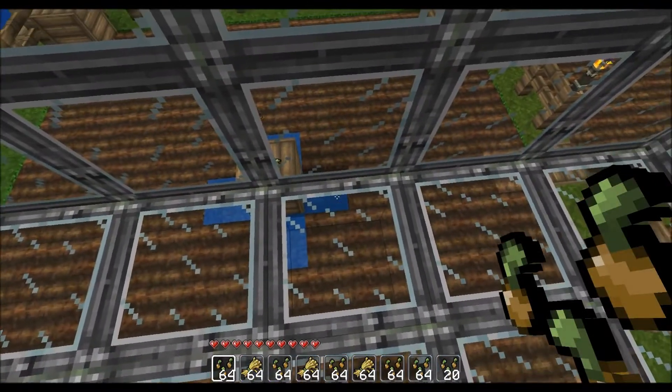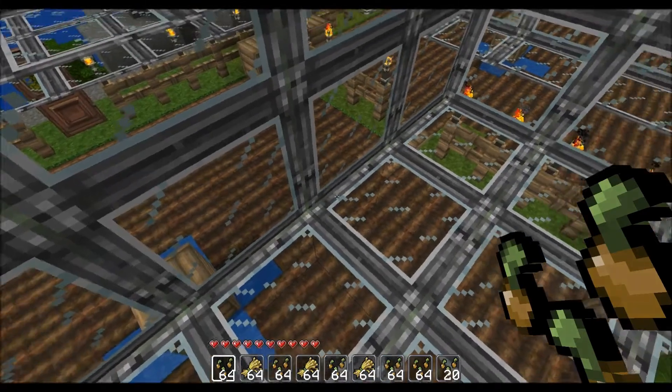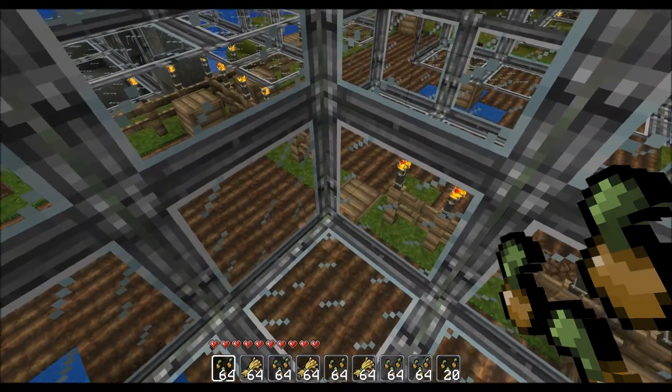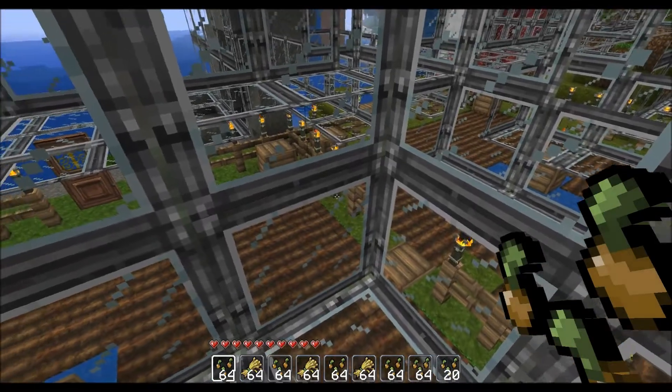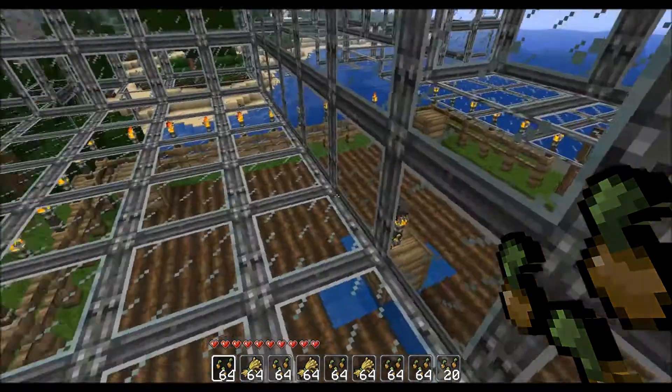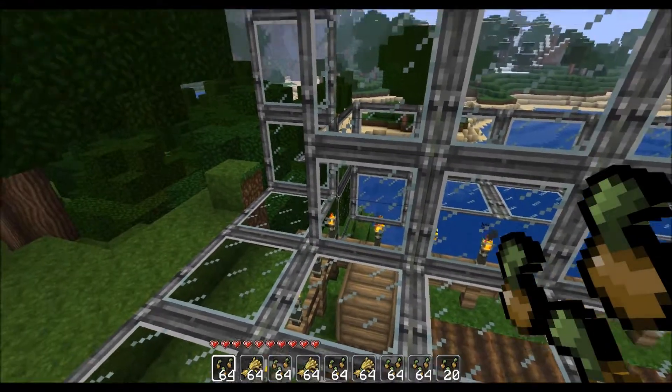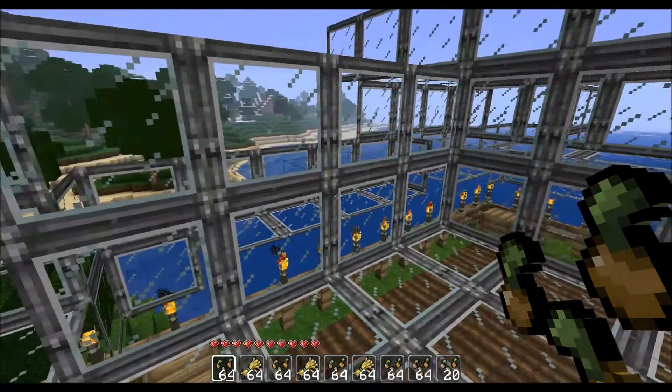After that, I dug a little tunnel in between and had it come out underneath the middle. That's where I collected all of my stuff. And then after that, I started making my flows.